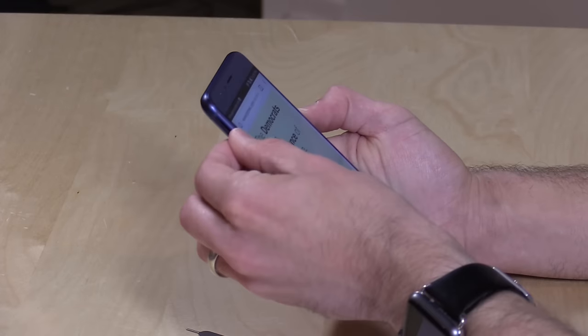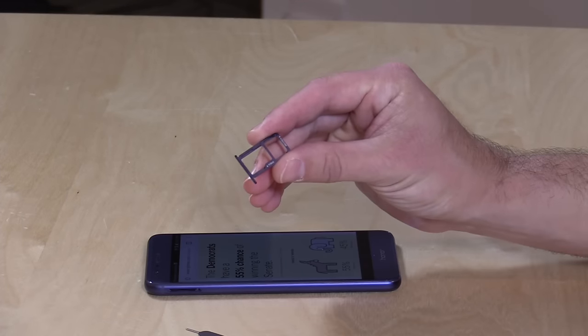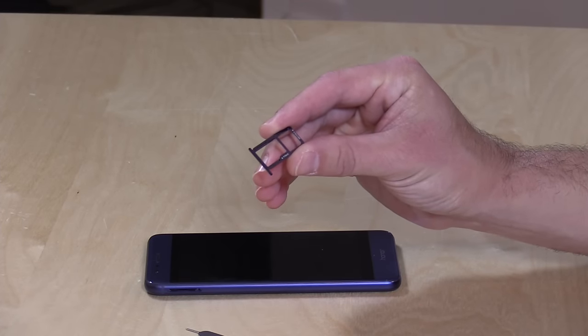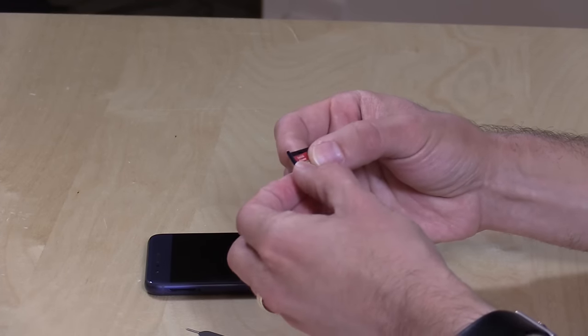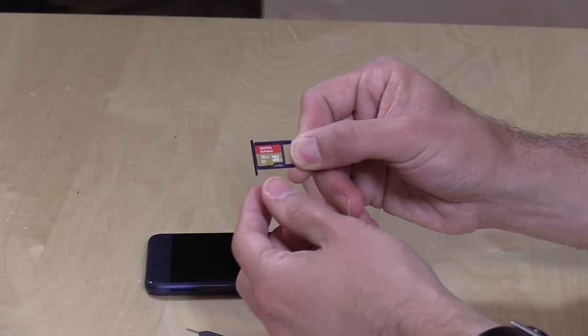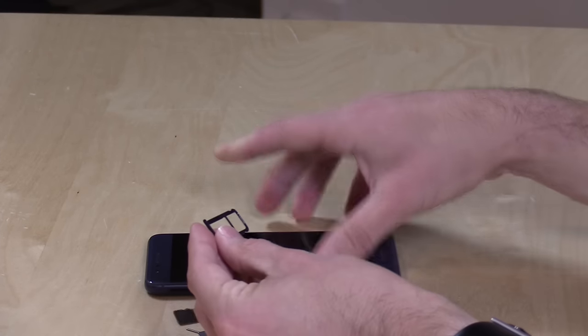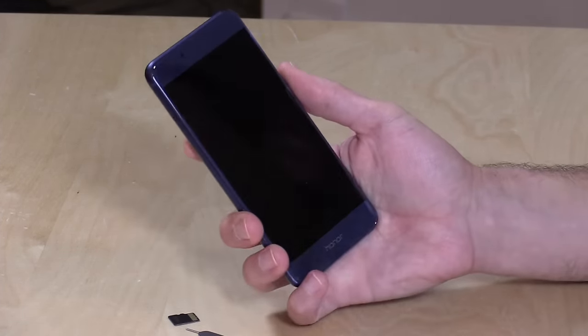This will run on two different networks — you can plug in two nano SIM cards and have two different LTE networks available to you. Again, no Verizon or Sprint in the US. But if you want to put in an SD card, you can slide it in and use that instead of your second SIM. So you can't have two SIMs and an SD card, but you can have one SIM and an SD card. The $399 model has 32 gigabytes of internal storage; there's a 64 gigabyte version available for $449.